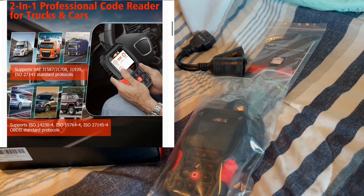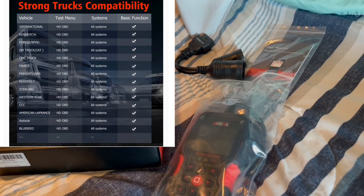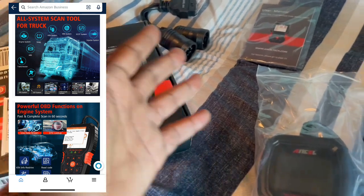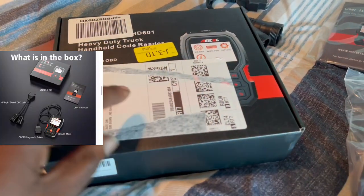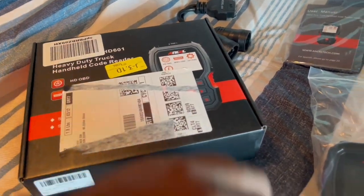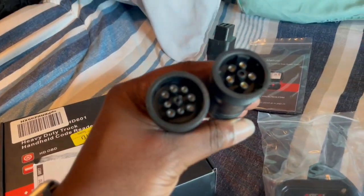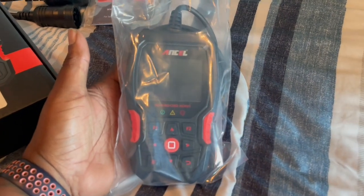It supports Cummins, Packard, Detroit, Perkins, Freightliner, International, Peterbilt, heavy-duty trucks, and so on. Everything you see in the box is part of the package. My Amazon label was covering the box, but we have six-pin and nine-pin adapters for diesel engines, and this is the main product right here.